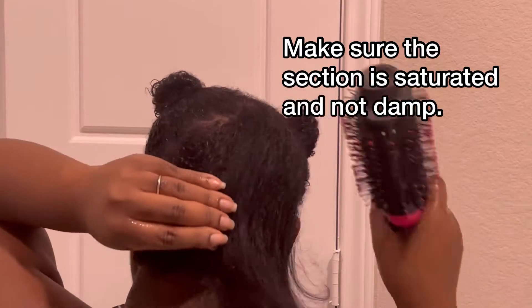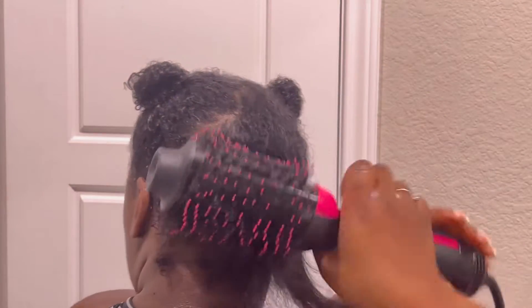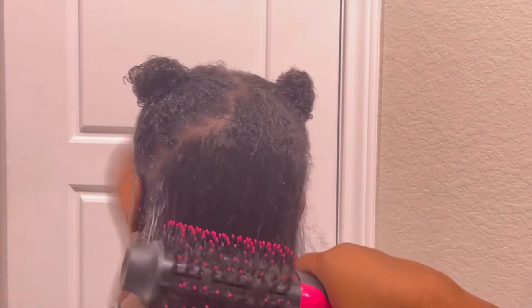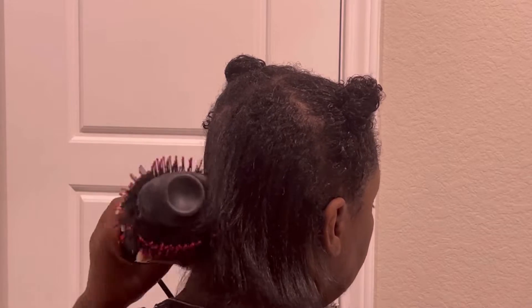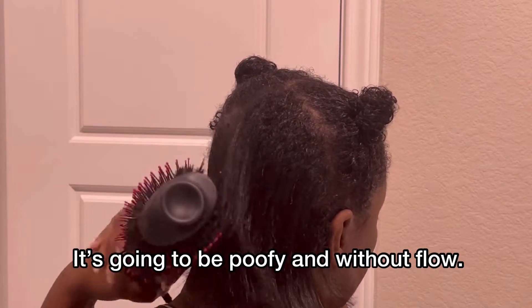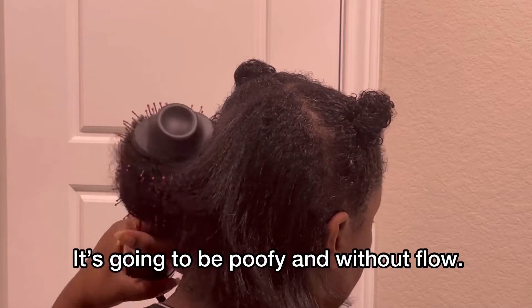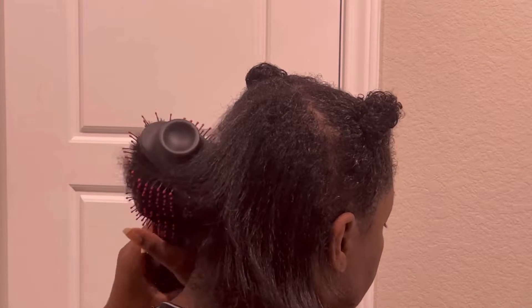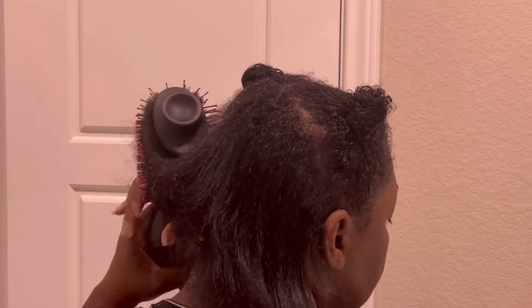You also want to make sure that your hair is super wet. You don't want your hair to be without water. If your hair is without water, it's going to give you worse results when it comes to drying. Your hair is not going to have what it needs — it's not going to have the bounce, it's not going to have flow, it's not going to have anything.